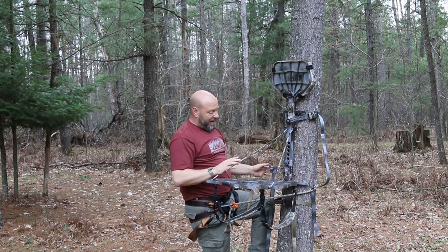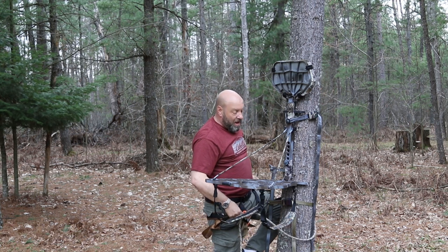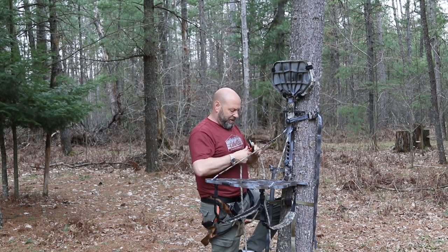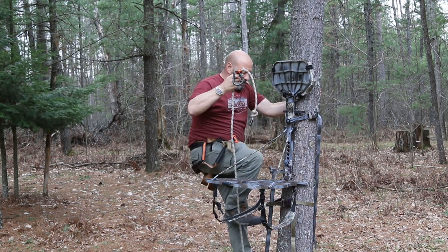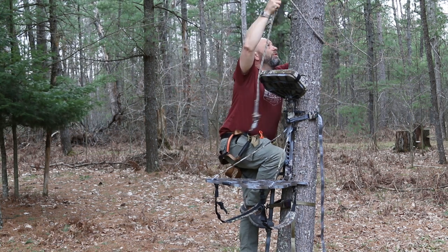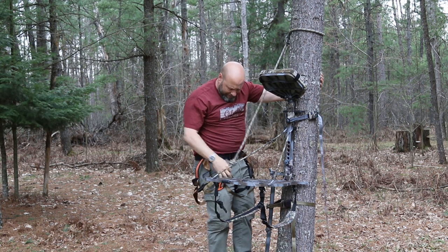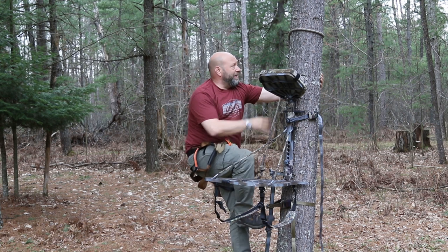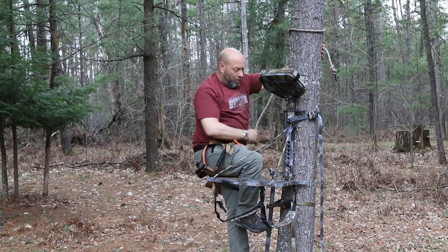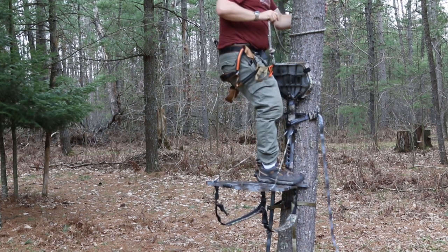Then there's also the transition in. At this position, I would take my tether — it's connected here — and connect it above. We would be on our stick with our lineman belt still on, then connect the tether around the tree and be safely set. So we would be up here, set, connected to the tree. Then we would transition into that stand — you come in, lean over, stomp, make sure it's set, get into the stand. This transition from stick to stand is a very dangerous spot.